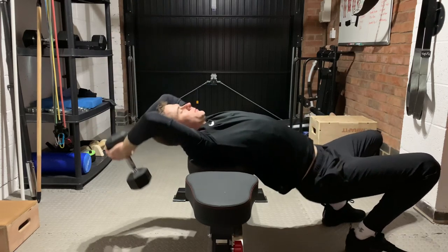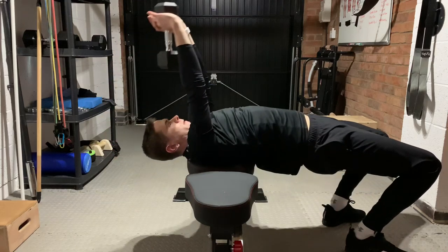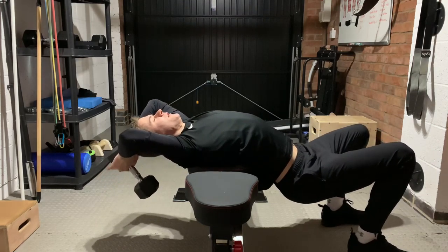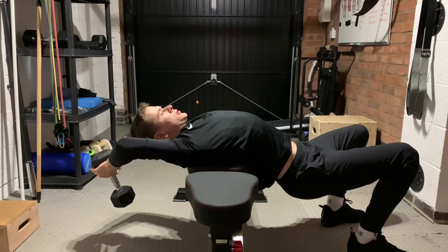Your arms do not have to stay straight in this, as the bent elbows can help you get into a deeper range. You can come further across the bench and tilt your head back.